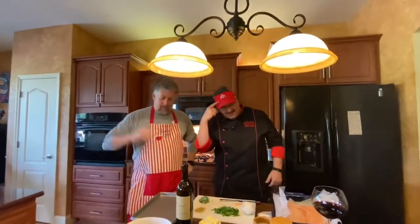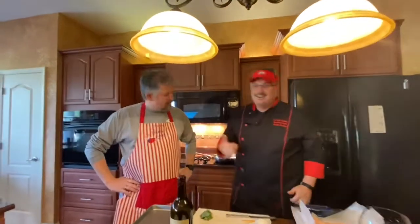He's a fellow Buckeye. Go Bucs! I'm an alumni, so he can wear the gear.